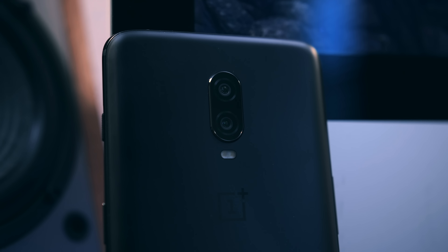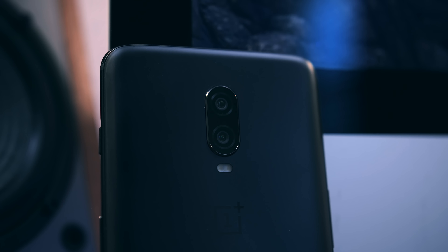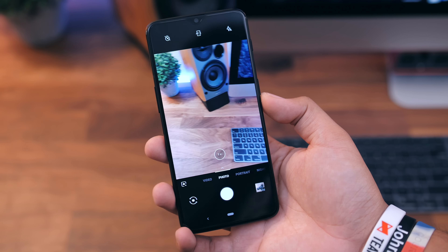The cameras are the same as the OnePlus 6, but we're getting improved software, so we're getting better night shots, portraits, and selfies. We're going to have to test that out, so stay tuned for my full review for results on that.